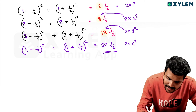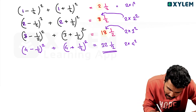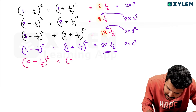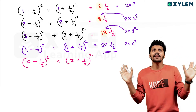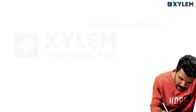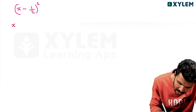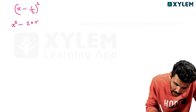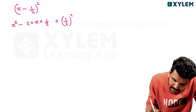Ready? First, take this number as x. Then take x minus 1/2 squared plus x plus 1/2 squared. We can expand this now. x minus 1/2 squared — this is the expansion of x squared minus 2 into x into 1/2 plus 1/2 squared.